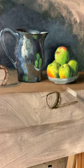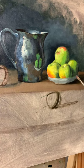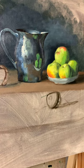Finally, I'm ready to work on my porcelain cup, and I have about 15 minutes to get this to a level to show you how I work.